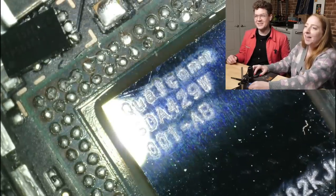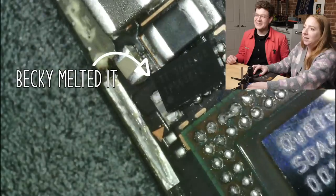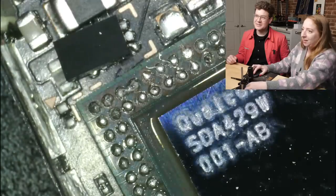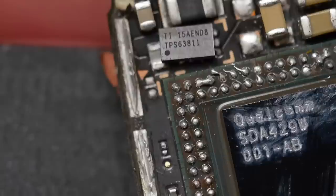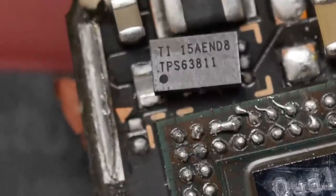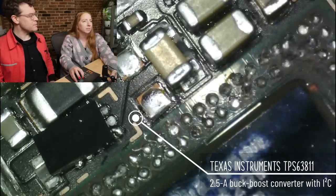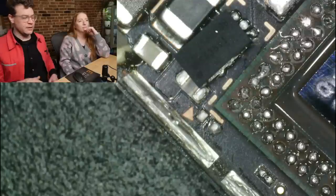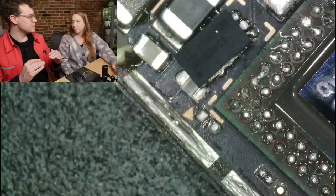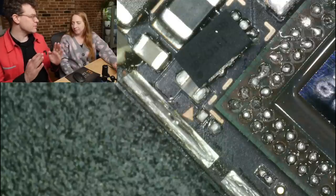Here's this little friend — I did indeed melt this chip askew. It's a TI 15-ball BGA — it's a buck-boost converter with an I²C interface. So this is a power regulator. A buck converter takes a higher voltage and converts it to a lower voltage, and a boost converter takes a lower voltage and converts it to a higher voltage. It's a very efficient way of converting voltages.